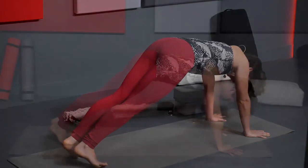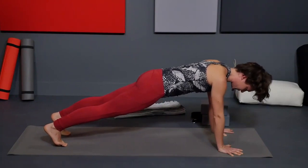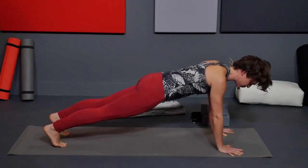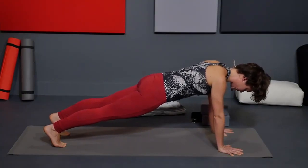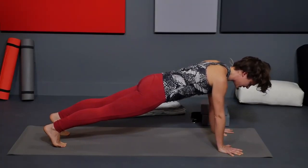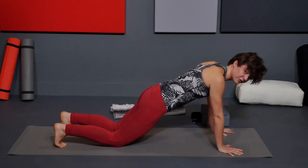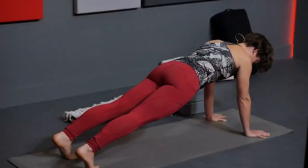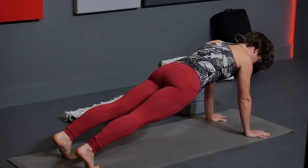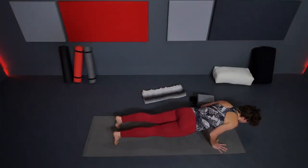Shift forward to plank pose — top of a push-up. Shoulders line up over your wrists, fingers spread wide. You can bring the knees down if this straight plank feels too challenging. From plank, press through the inner hand, almost like you want to bunch up the mat between your hands. Chest reaches forward, upper arms wrap back. Then lower down — knees, chest, chin — or all in one piece.